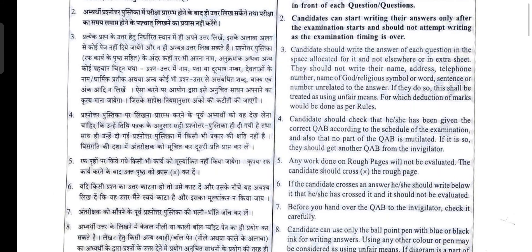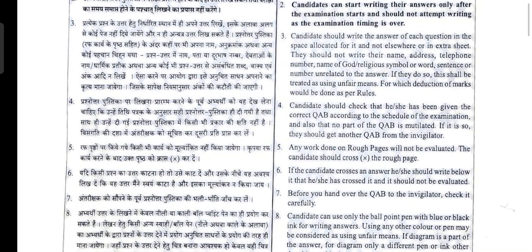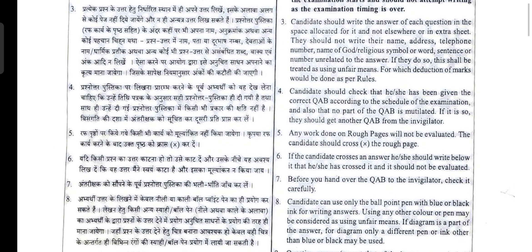Candidates should write the answer of each question in the space allotted for it and not elsewhere or on extra sheets. They should not write their name, address, telephone number, name of god or religion, symbol, word, sentence, or number unrelated to the answer. If they do so, this shall be treated as using unfair means, for which deduction of marks will be done as per rules. Anything that reveals your identity should not be mentioned in the answer sheets.